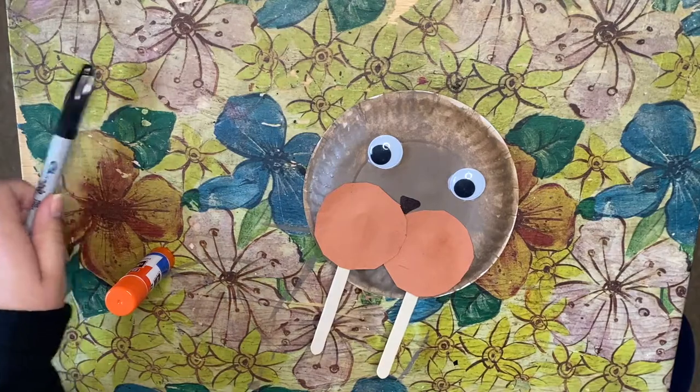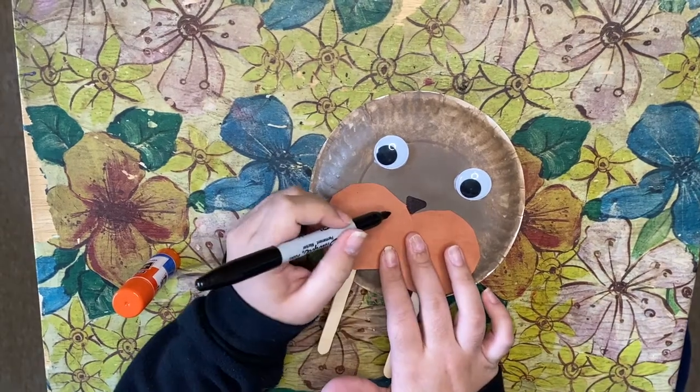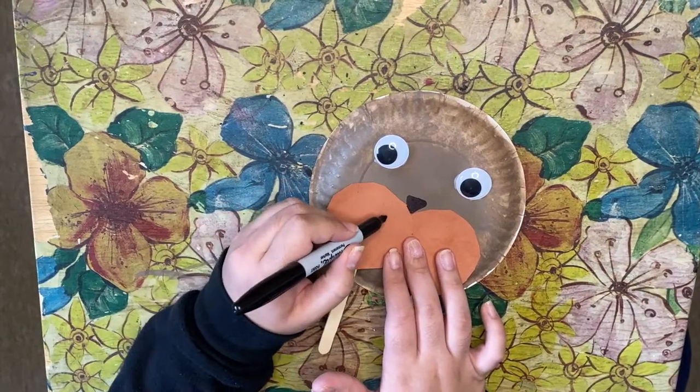We're also missing the walrus's whiskers — we need those! You can draw straight lines or squiggly lines; I'm going to draw squiggly lines for the whiskers.